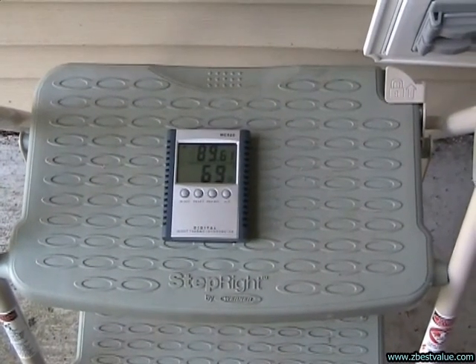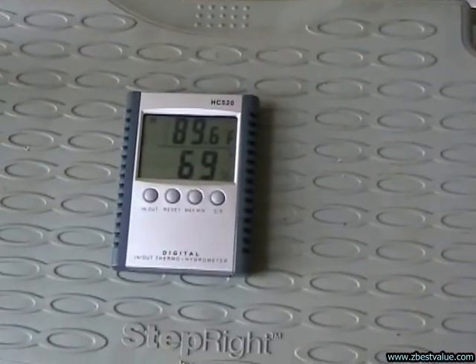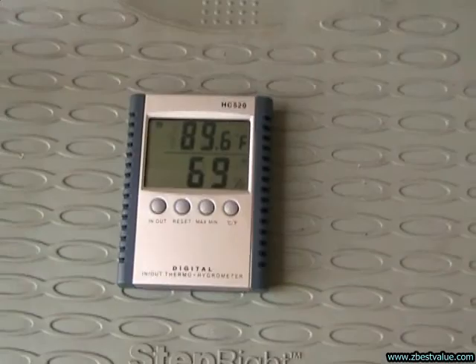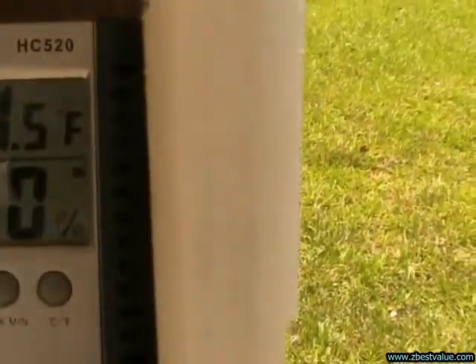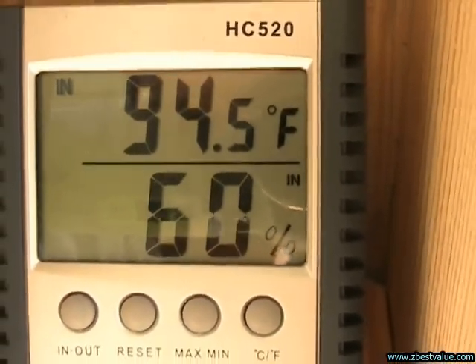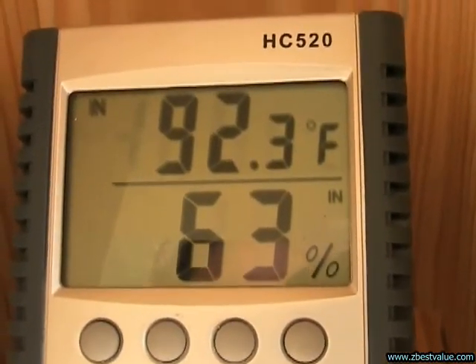June 28th, 2011 — doing a temperature check. It's 2:30 p.m. Ambient is 89.6. The light box with FRP shields is 94.5. And the light box with the PVC is 92.3.